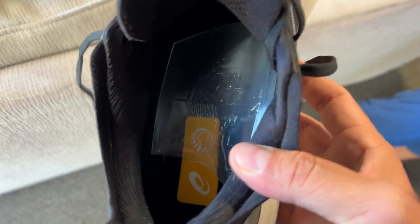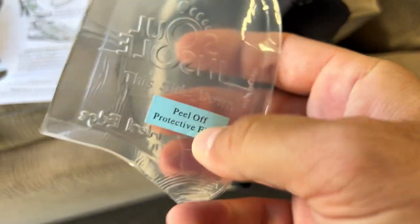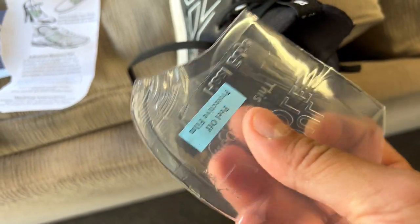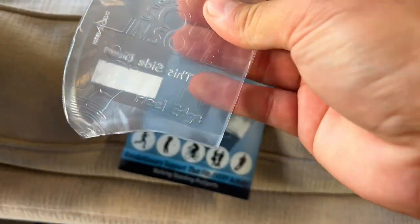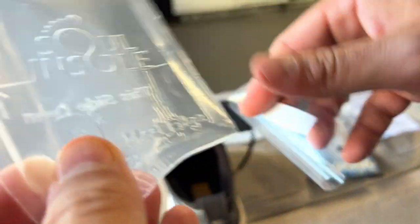Just like that, I put it inside my shoe. You're going to take off and peel off the layer, then place it sticky side down. It even shows you which one is the left foot and which one is the right foot. All you do is peel this off, and you'll see it says 'right foot.'